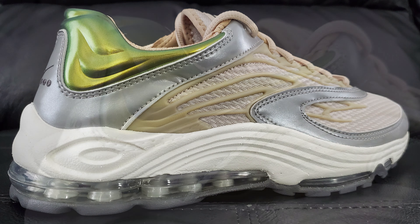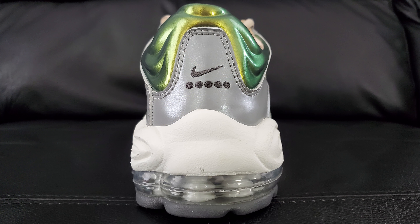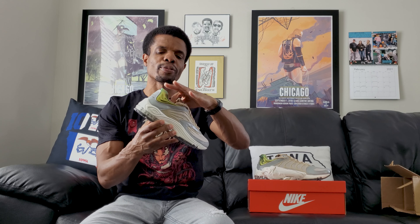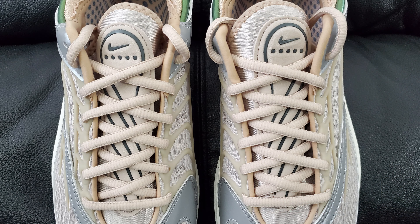Moving all the way to the back, there's a lot of that plasticky silver stuff going on that kind of outlines everything. At the very back you've got these dots which I believe stood for the Alpha Project — at least that's what they did on the Prestos, not sure if that applies here. Above that you've got a Nike Swoosh, and one thing I really liked about these is this little green part — it almost has an iridescent vibe to it, kind of reminds me of slime from my youth. That's what made me decide to finally jump in on these.